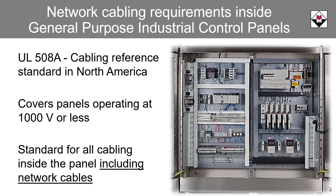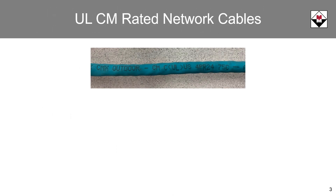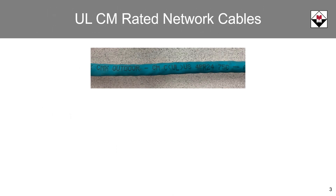How does this impact network cabling used inside industrial control panels? To understand, let's first look at common cable ratings for network patch cables. UL-listed type CM is a very common rating for patch cables in North America. UL-CM cables are rated for 300 volts. The 300 volt rating is the isolation voltage withstand rating for cable insulation. The CM rating is printed on the cable; however, the voltage rating is not.